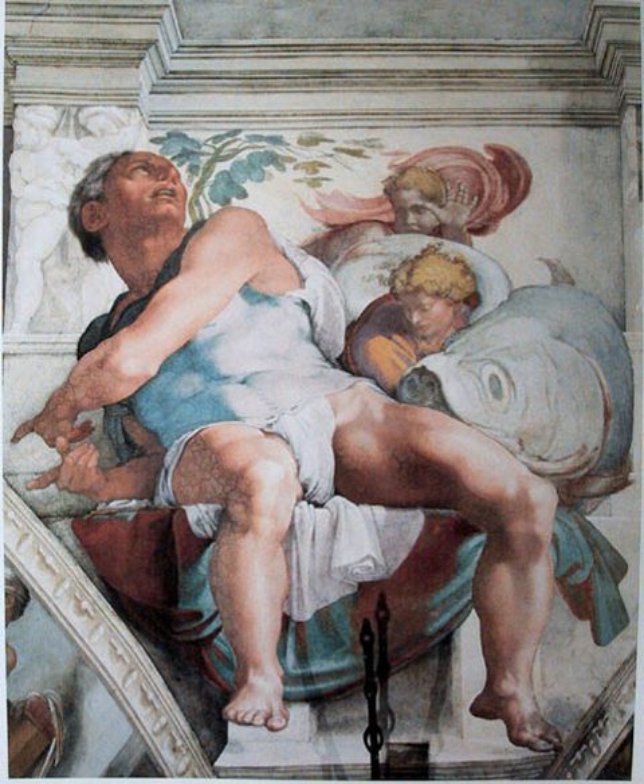An early fresco is the investiture of Zimri-Lim from Syria, dating from the early 18th century BC. In contrast, ancient Egyptians painted many tombs and houses, but those wall paintings are not frescoes.